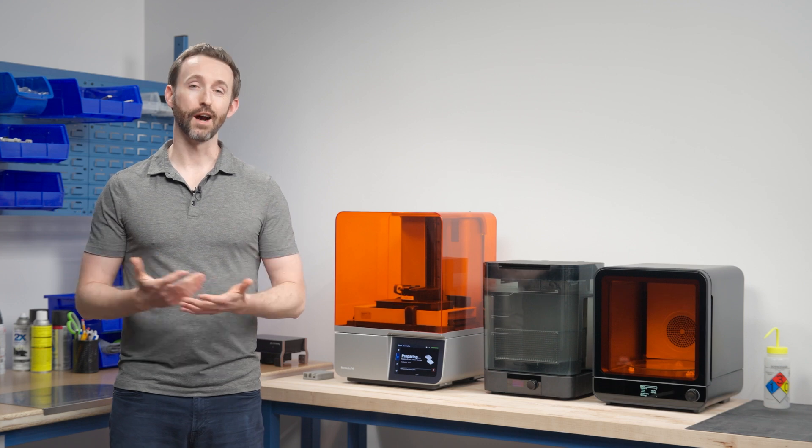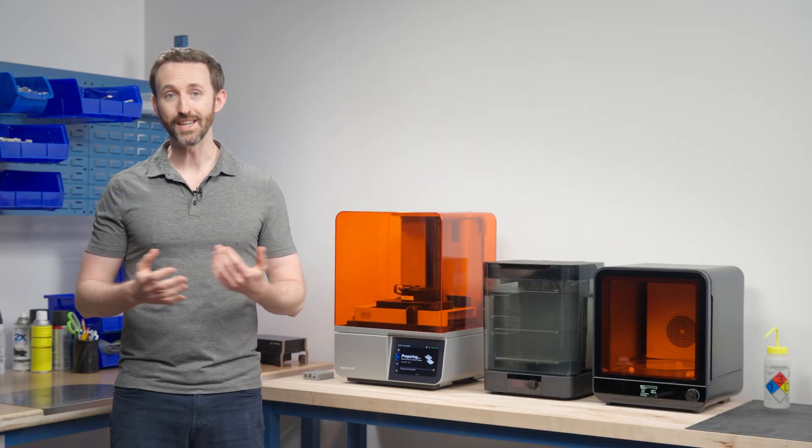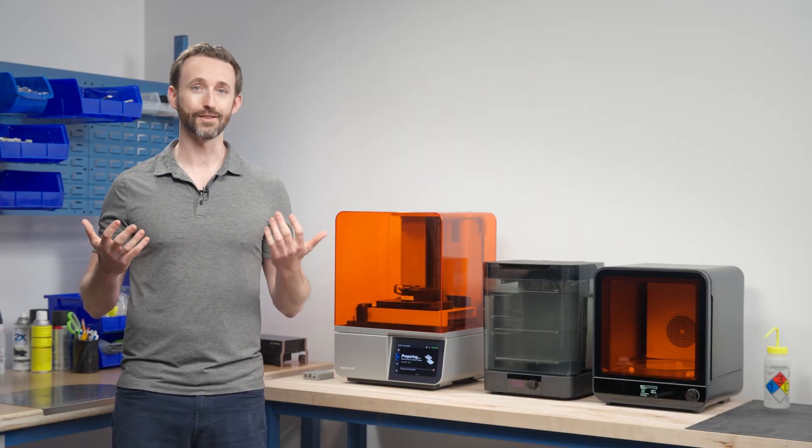Formlabs is growing fast. We're profitable and we're very lucky that customers love our products. We have an incredible sales team, but honestly we have more demand coming from customers in the market than we can currently handle. Simply put, we need more great people on our technical sales team.